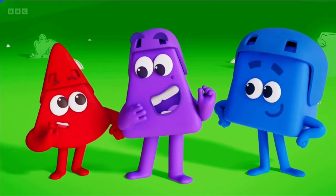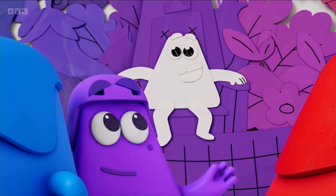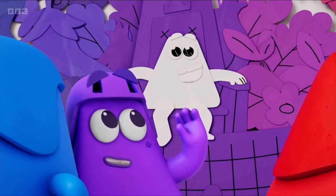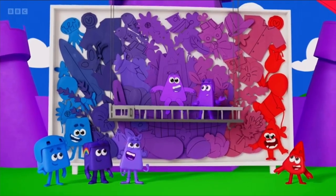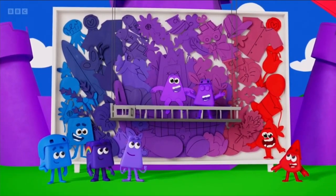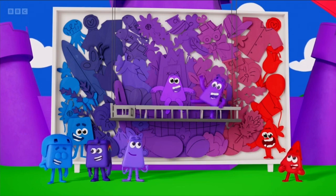But there's still one thing left to colour. Yes — the brightest of all purples. Me! Yes, purple is the colour of kings. Fantastic!